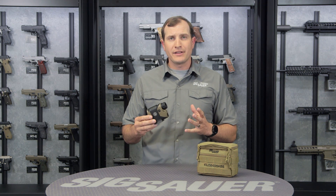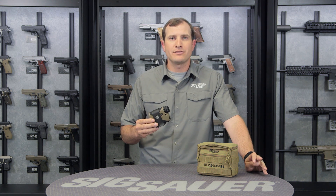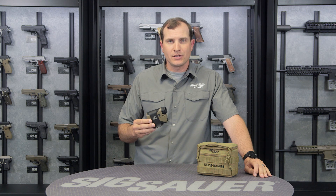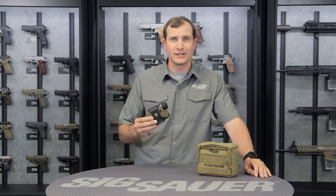Another great feature about this is all the same great features that you're going to find in the Kilo 2200. It's the same laser rangefinder functions — so all the HyperScan, the OLED technology, the ease of cycling through all the menus — same way on here, except with a lot more goodies on this one.